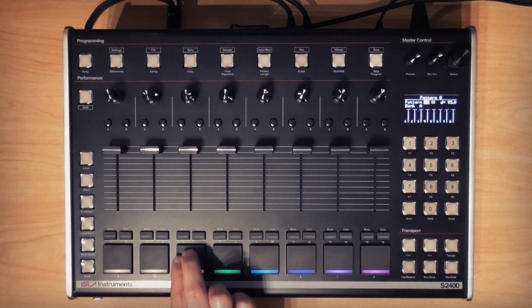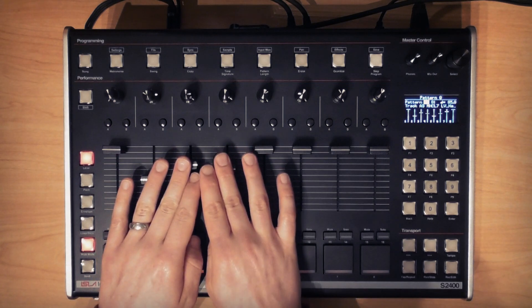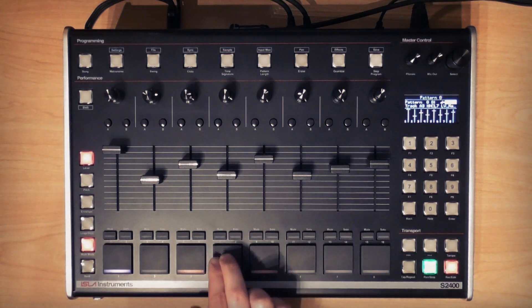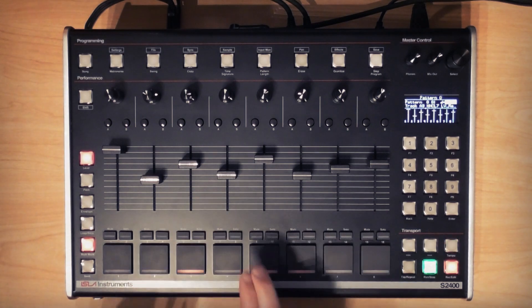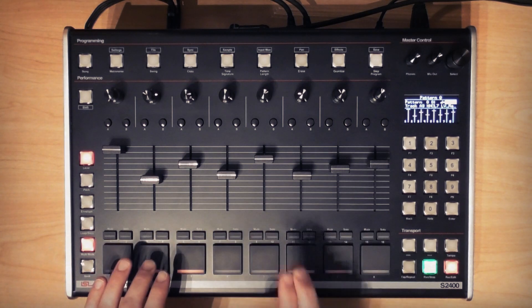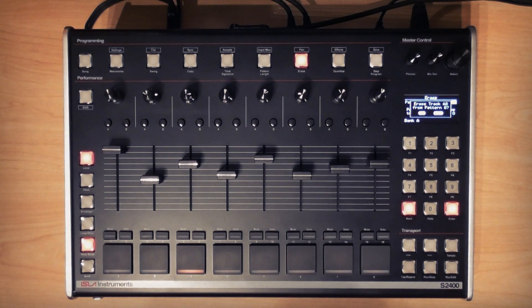Next I've got this one-shot hi-hat sample and I'm going to activate level and multi-mode. I'll set up eight different level values as was shown in the previous video and then record with them. If I didn't like what I've recorded I could again use erase plus the main pad for this track — being pad three in this case — to wipe what I've recorded, and that still works with patterns recorded in multi-mode. You don't have to erase every single multi.